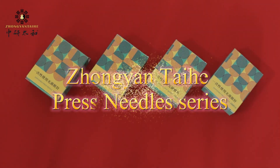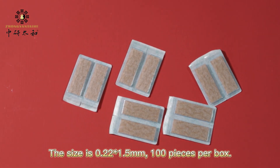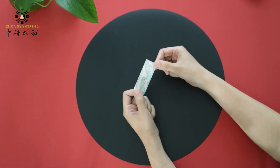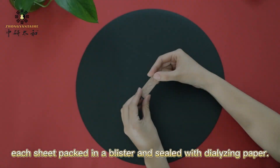The size is 0.22 x 1.5 mm, 100 pieces per box. 10 pieces needles per sheet, each sheet packed in a blister and sealed with dialyzing paper.